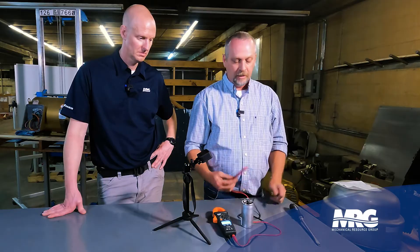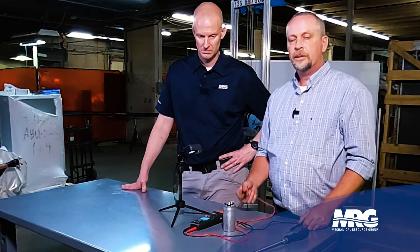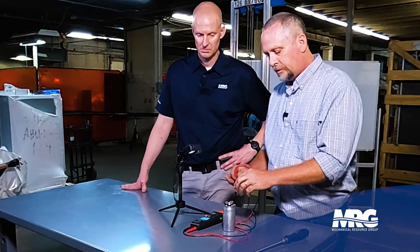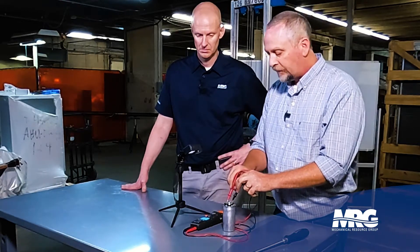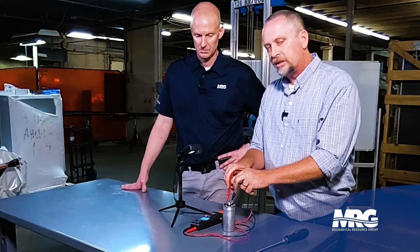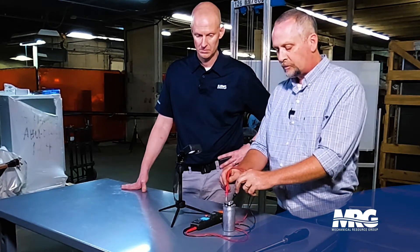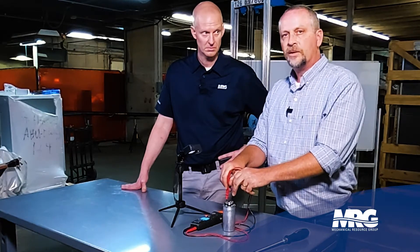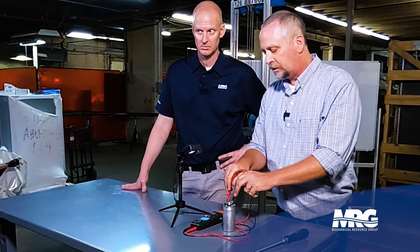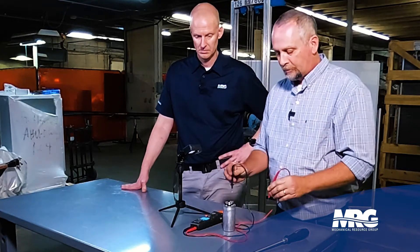Now that we've set our meter to test microfarads, we're going to go across the common terminal to fan. Hold it down firmly for about five seconds and you should get a reading. Boom — it says 4.98. I know I've got a good capacitor because on the data tag it says the fan capacitor is 5 microfarad plus or minus 5%. I'm at 4.98 — well within that tolerance — so my fan terminal is good.